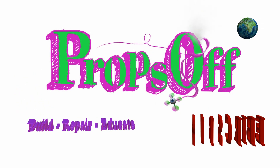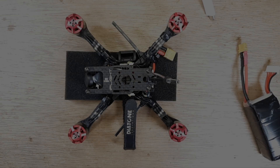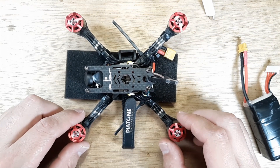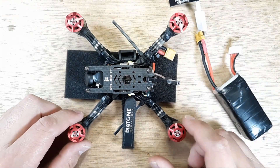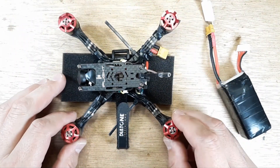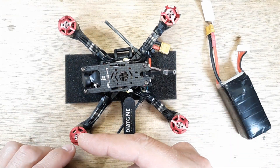The first thing we're going to do is remove our props. Definitely don't want to do any of this with props on. You're going to need your LiPo, a USB cable to connect to Betaflight, and we're going to spin these motors up. I like to use a piece of foam underneath it — I don't want the frame touching the surface directly because of vibrations it may pick up from that. We want to hear clean motor sounds.